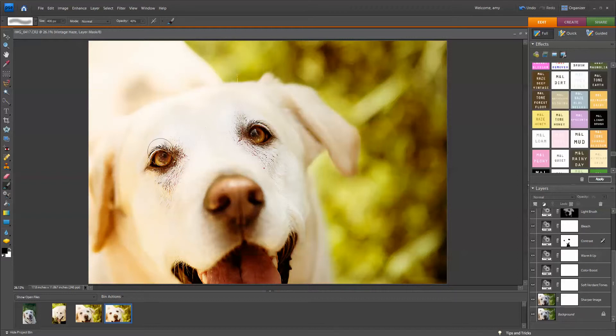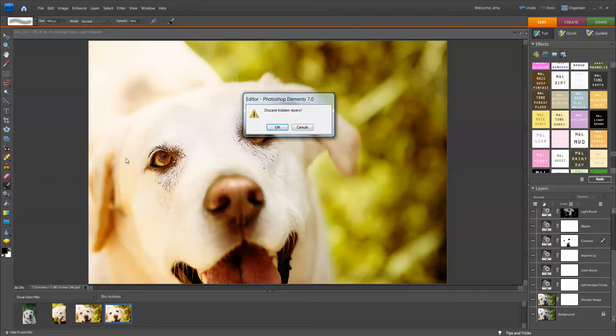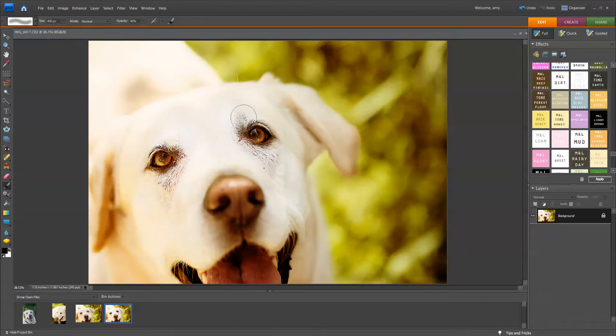I want to run Dowie Eyes next because I think his eyes could pop just a little bit more. I'm going to flatten the image. Dowie Eyes has to be run on a flattened background layer — if you try to run it on top of an action, it's going to mess up. So make sure you're running it on a flattened background layer. I'm going to double-click Dowie Eyes right here.